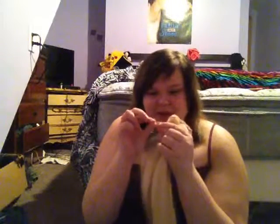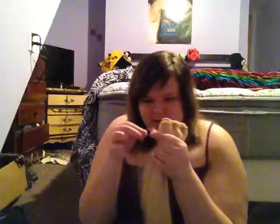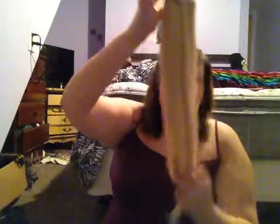Oh god, this is bothering me. There's something stuck in the hair and it bothers me terribly. Guys, I don't know what this is and it's bothering me. I don't know what it is but it bothered me. So anyways, it's really soft, long...